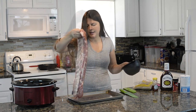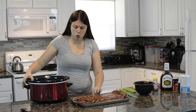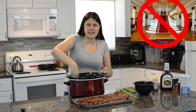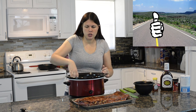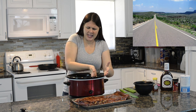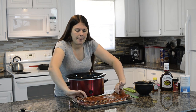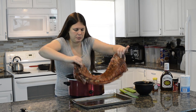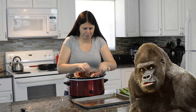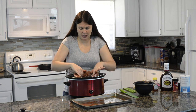Flip them over to the other side. The next thing you're going to do is take those ribs and put them inside your crock pot. You want your meatiest side facing the outside wall, so facing the inside wall would be the bones. Meaty part on the outside, bones on the inside. I'm just going to squish it down to get the lid to fit.